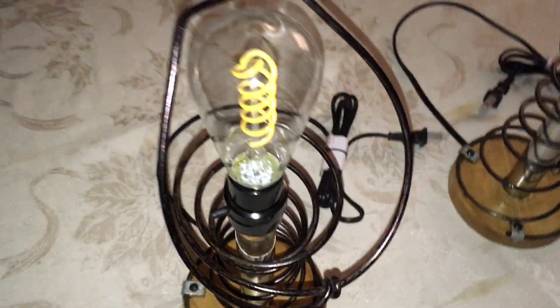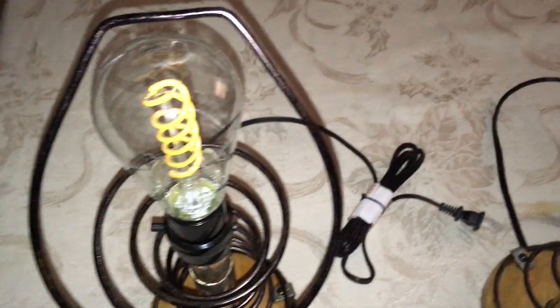The springs are retained by three clamps down into the wood with wood screws. I drilled through the base and through the stainless steel tubing and ran the wire on up to the socket. The bulbs are from Amazon.